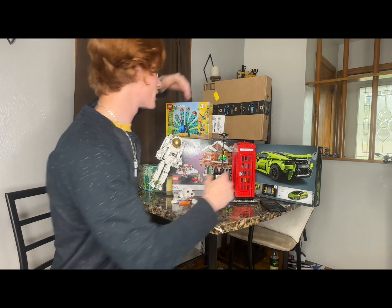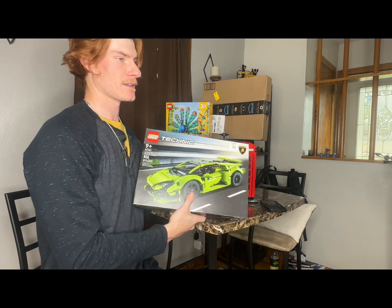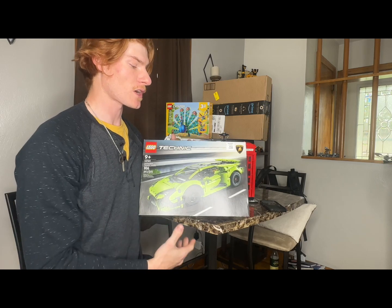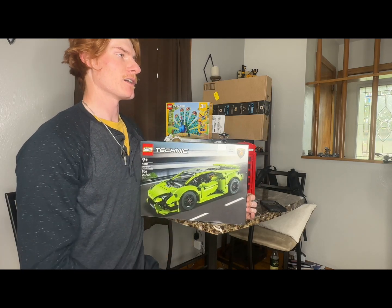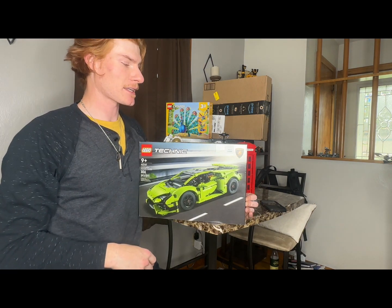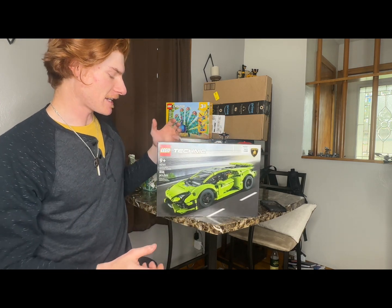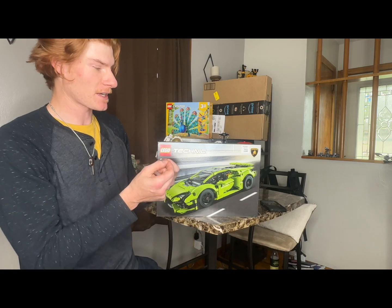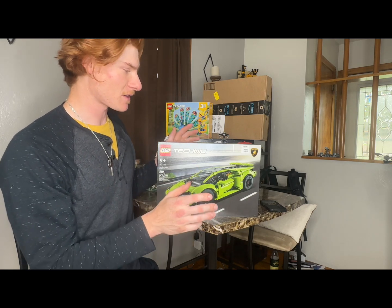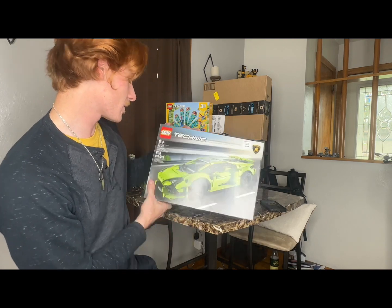I've only done like two Technic sets ever — one was the recycling truck, which was awesome, but it took so long. Maybe it's because I'm not used to Technic, but it's different; I feel like my brain has to engage in a different way. And your fingers — anybody that builds Technic can tell you — the next day they're going to hurt no matter how much you build. They're gonna be a little tender.